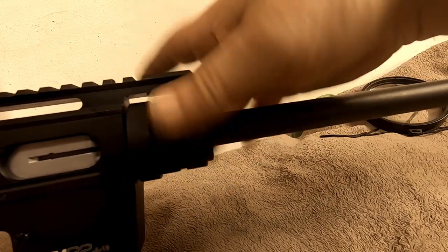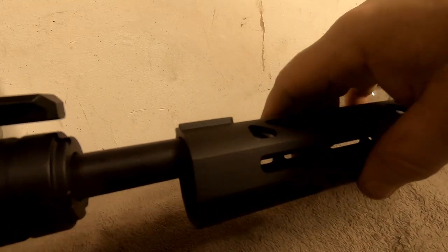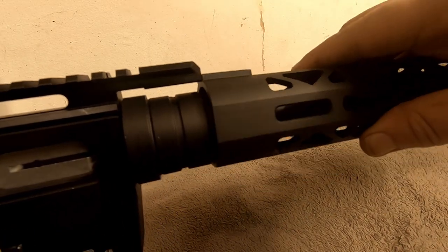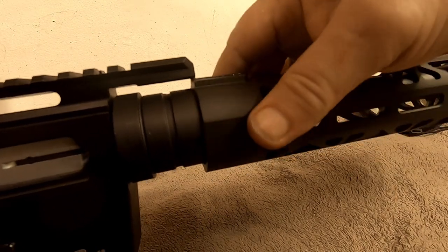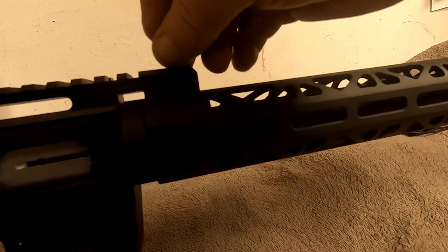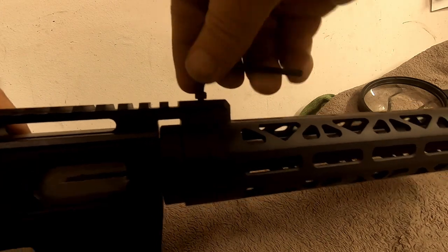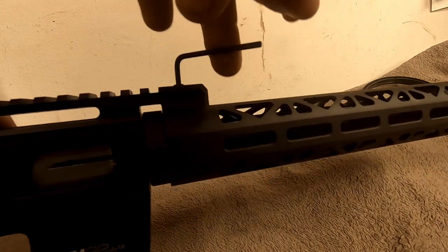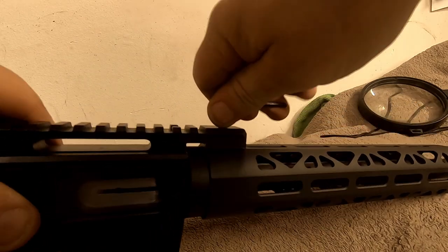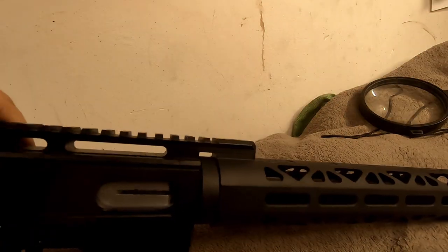Fitting the barrel back in — notch side down, pops right back in. The wrench that comes with the gun makes it easy to get that on and off. Slide your forend in; it has a notch in the top built to fit right into the rail and slides right in. It's a totally free-floating barrel, and I like that simple, quick design.